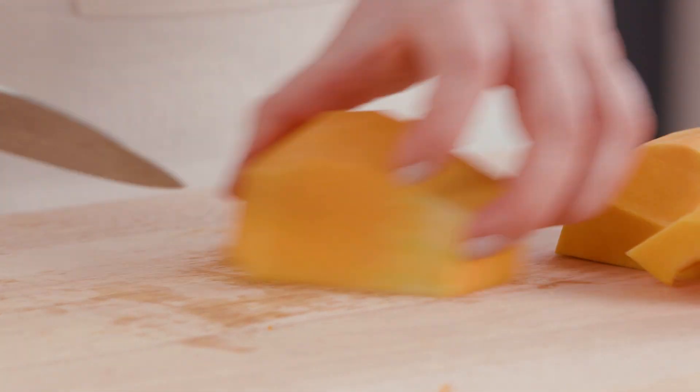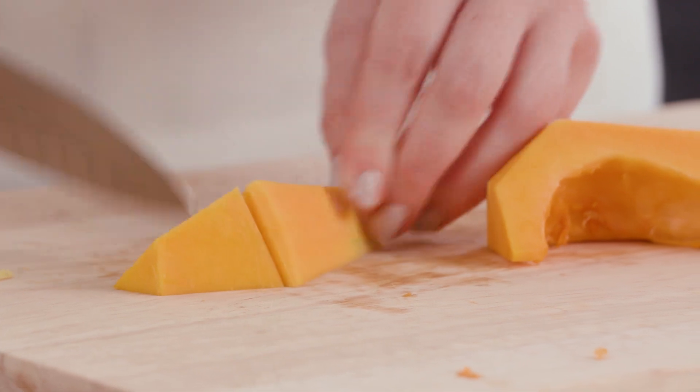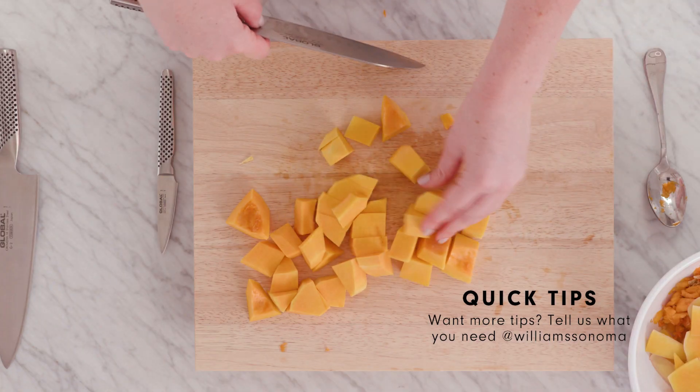Now that all of the peel is off, we'll just cut it right into cubes — any size you want. Roast it with some spices, just some olive oil, salt and pepper. And there you have a diced squash.